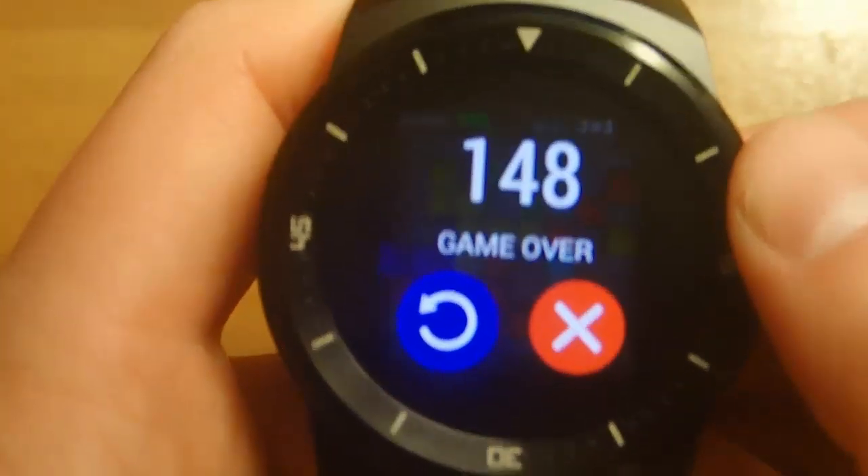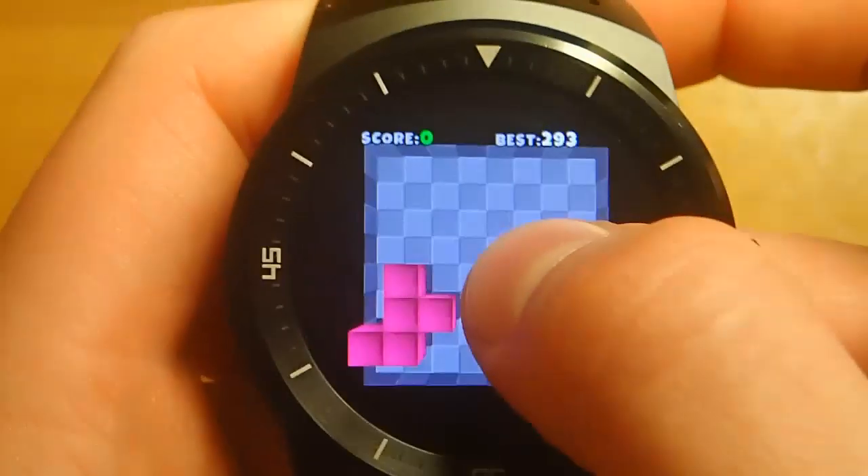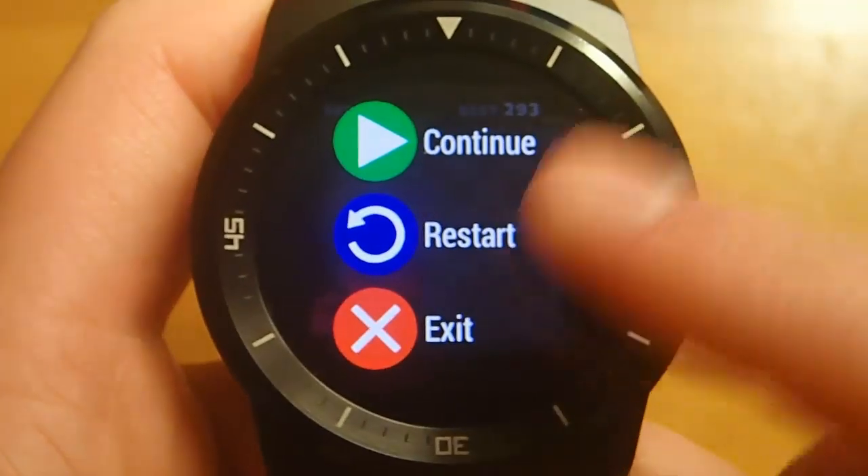Anyways, you can either restart the game or you can exit. And then when you're in a game, you can press and hold down to restart, continue, or exit.